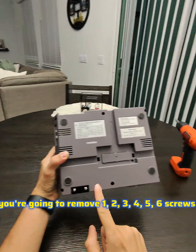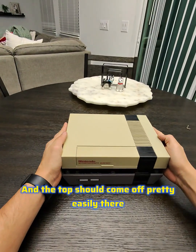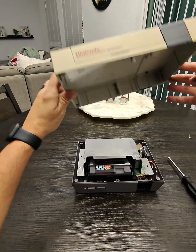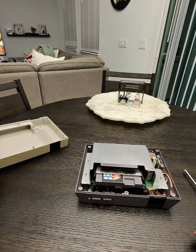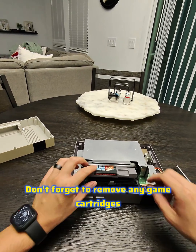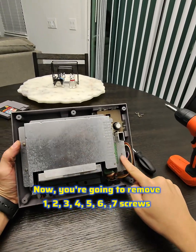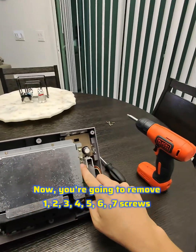Using a Phillips head screwdriver, you're gonna remove six screws and the top should come off pretty easily. Don't forget to remove any game cartridges that you may have inside.